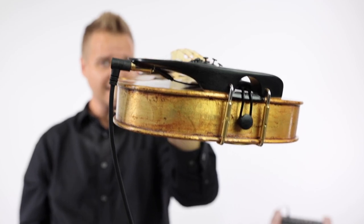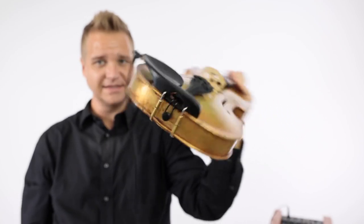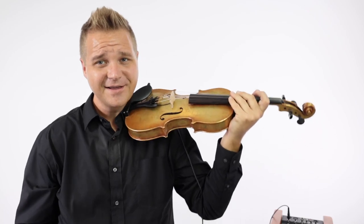The eighth-inch jack is really discreetly hidden underneath the chin rest, and when you plug it in, you're ready to rock and roll.